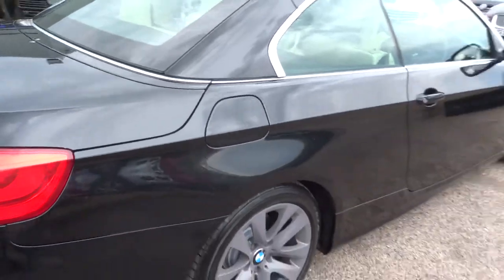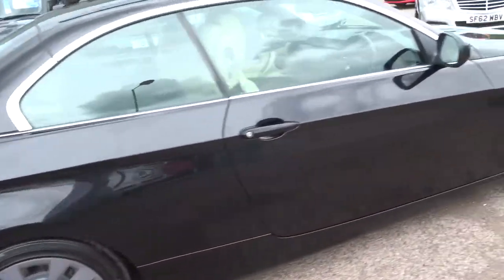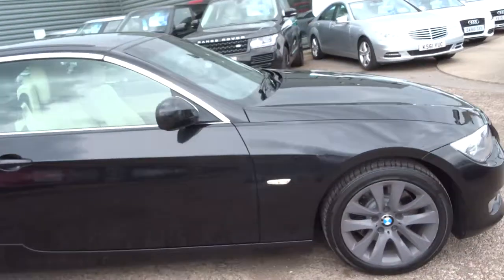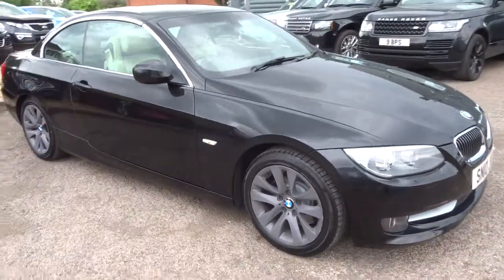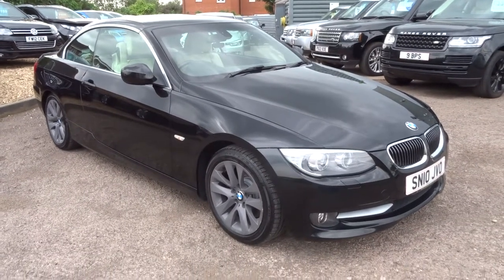As you can see, the car is in lovely condition, and if it does fit the bill for you then pop over and give us a call. You can reserve the car over the phone as well — 01926 267813. It's free. Thank you.